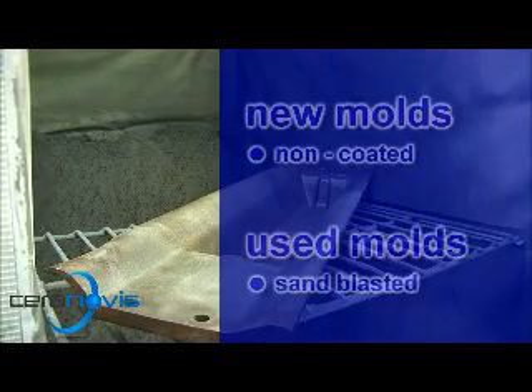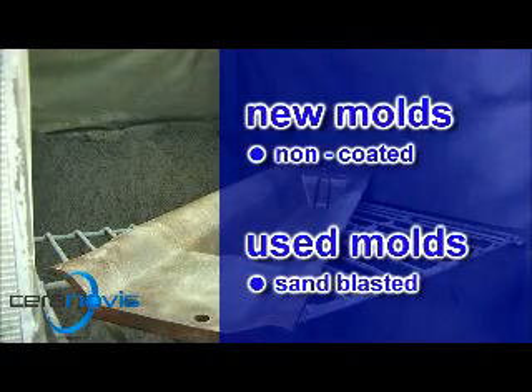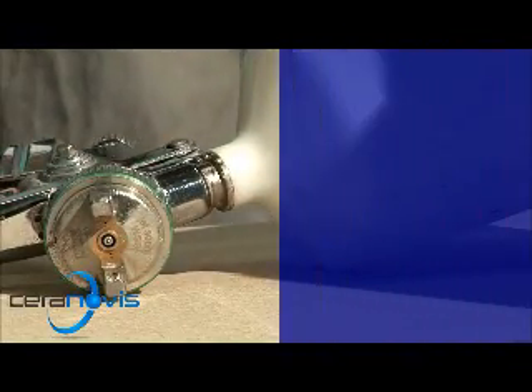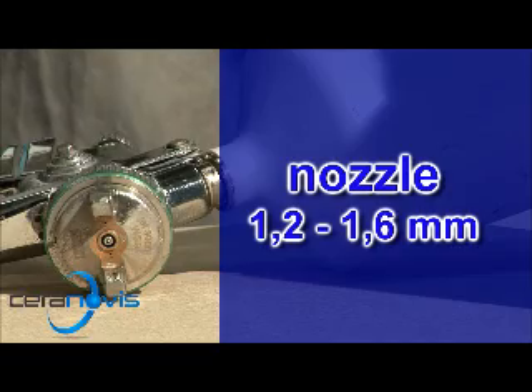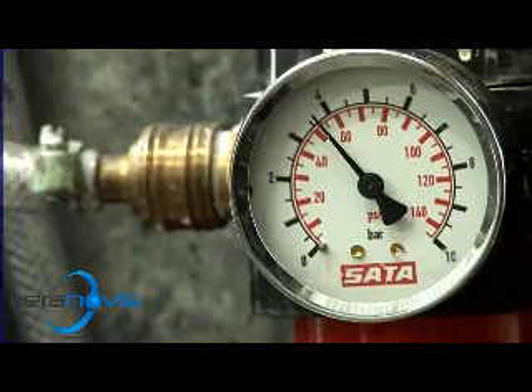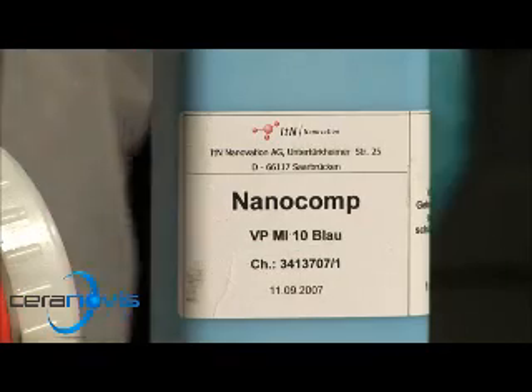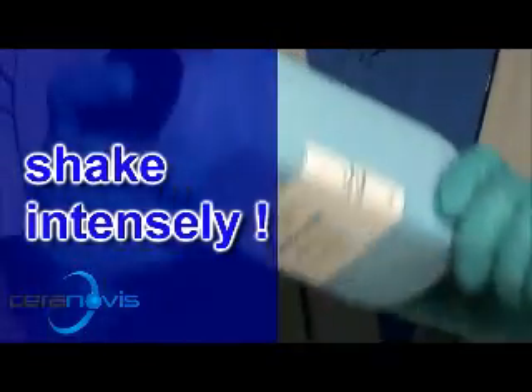New moulds must not be oiled. Used moulds must be blasted clean. A commercially available paint spray gun is used, designed to work with a compressed air supply available in the plant. Pressure of 4 to 6 bar should be applied for spraying, and the compressed air must be free of oil.